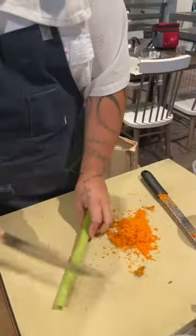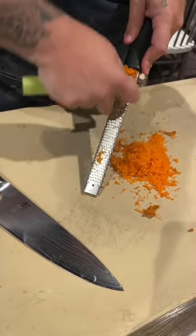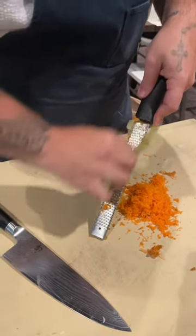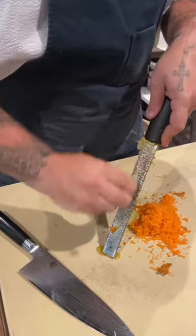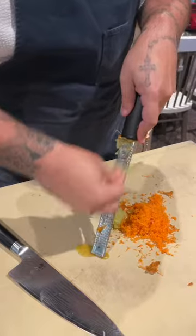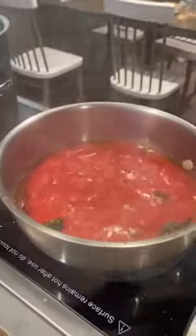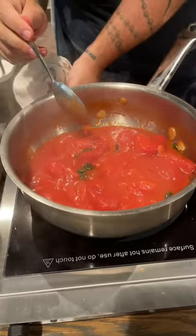Then we're going to do the same thing with the celery - grate it the same way, we'll probably end up using about that much. This is a technique I learned when I was working in New York City for Mario Batali - this is how he would make his marinara sauce. I despise putting this sofrito stuff in straight tomato sauce; I like utilizing it when you're making ragus or a nice braise. My tomato sauce is strictly garlic, a little bit of basil, maybe a little chili flake - super simple. This sauce is ripping a lot faster than I want because it's the first time we've used these burners, so I'm going to turn it down.